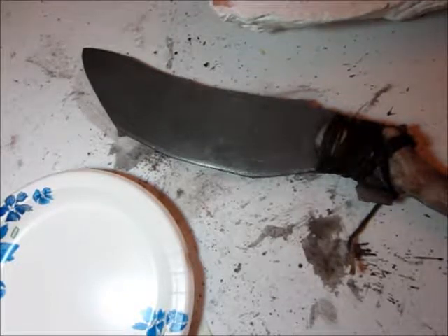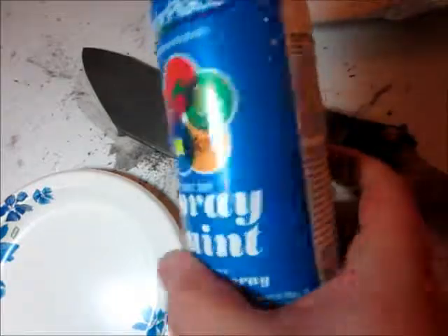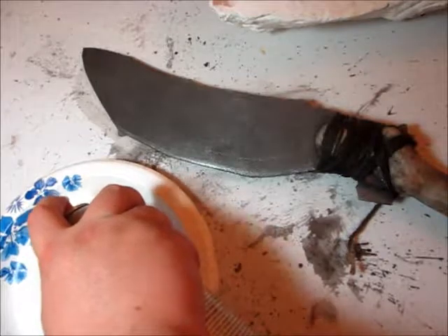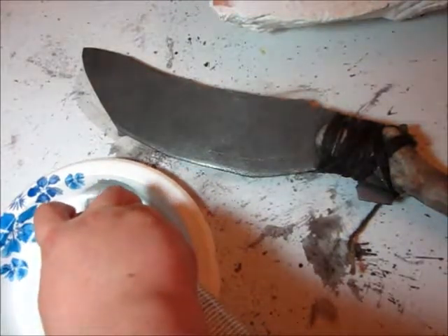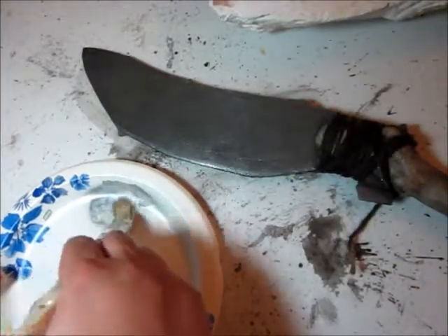For this next step we're going to attempt to make it look like this blade has been sharpened. I have some cheap Walmart spray paint — this is silver or aluminum — and I'm just going to spray a little dab of this out into this paper plate.